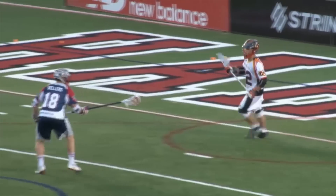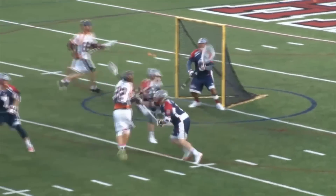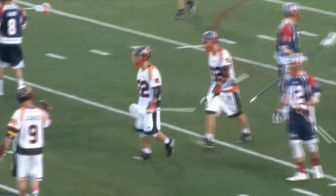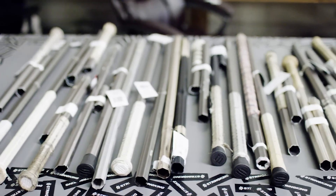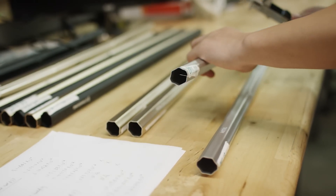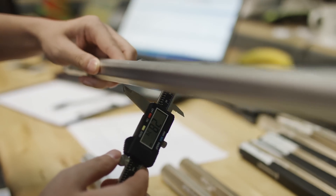We have what we're calling double-tapered technology, which allows us to remove material from areas of the shaft where you don't see a lot of impact and put more material to strengthen the shaft in areas where you see a lot of impact. Over the past year, we've had warranty shafts come back in, and we can analyze where all of our Metal Plus shafts were breaking. We found that they're all breaking in very similar areas.